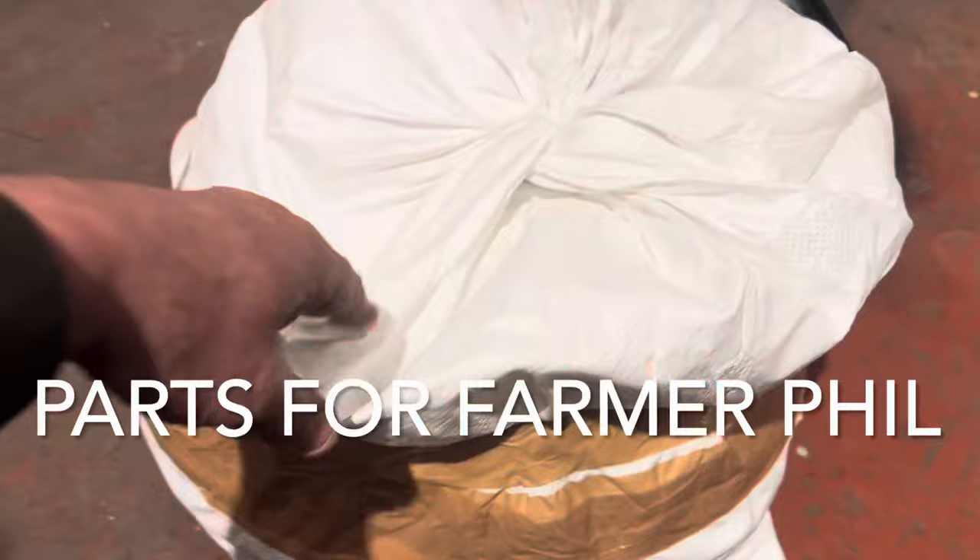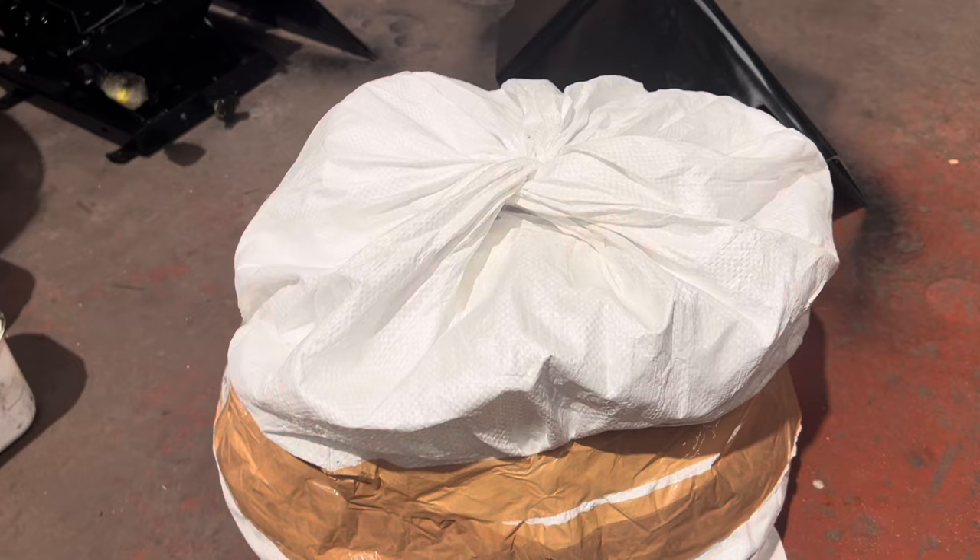This is the order for all the window seals and rubbers for Farmer Phil — they've all turned up, everything he needs is in there. We'll get this sorted and hopefully get it away to him next week.